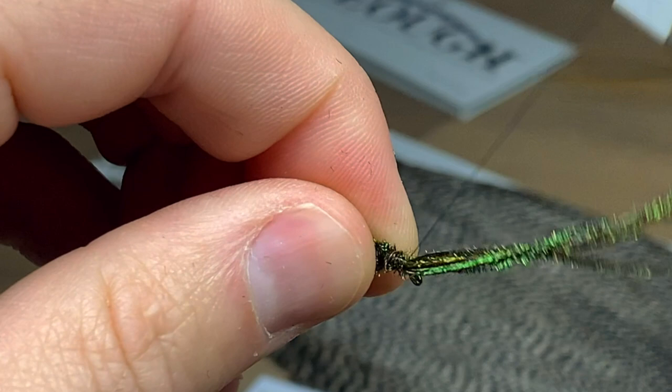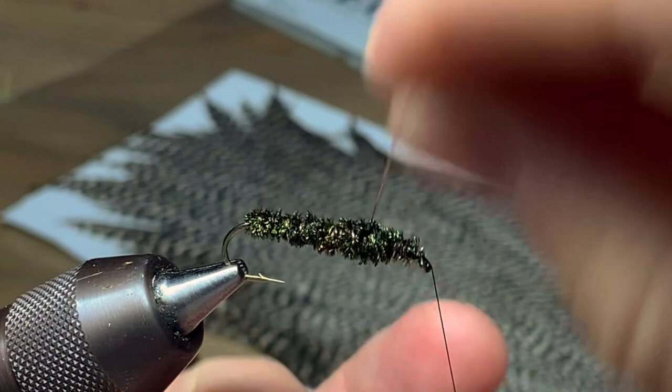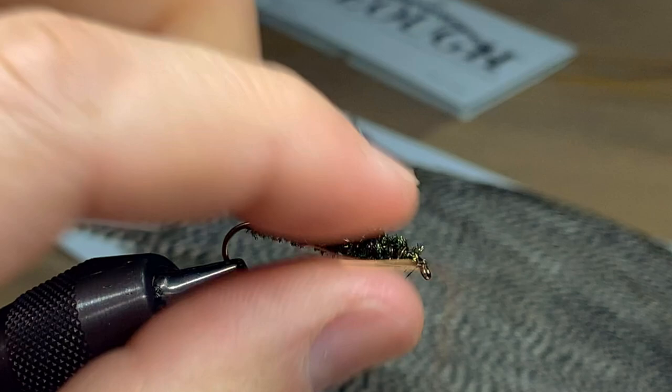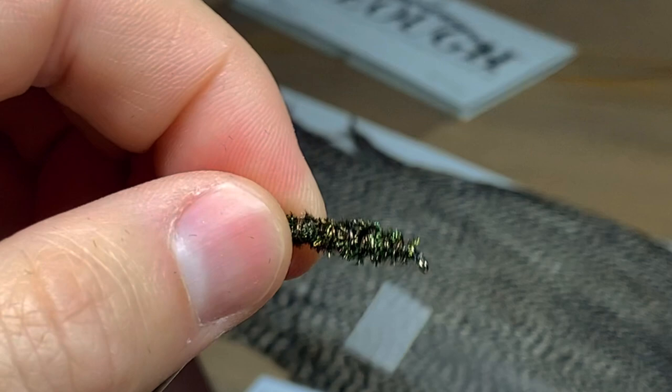Once you get to the eye, just tie it off. Now we're going to take that small copper wire and counter-wrap it the opposite way that we wrapped the peacock curl. That will help lock all those peacock curl fibers in place and keep the fly from falling apart.